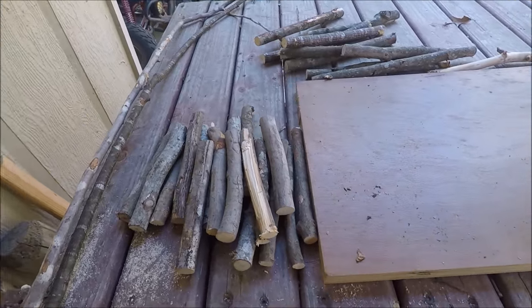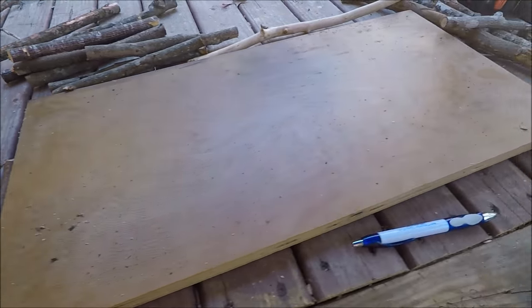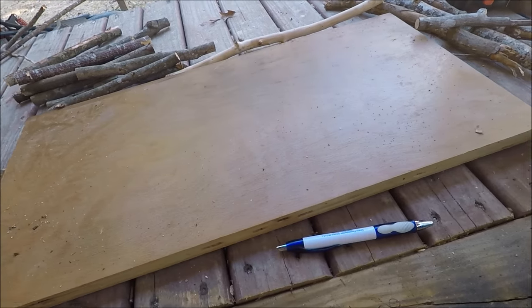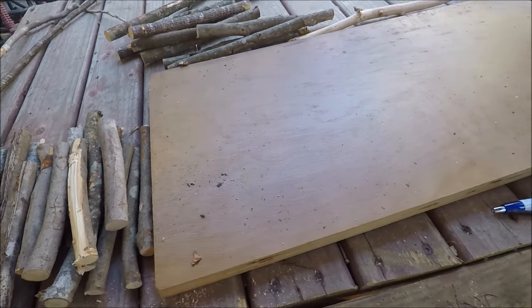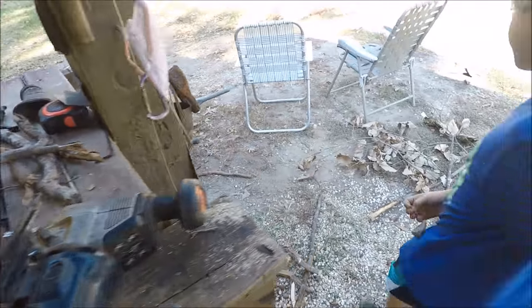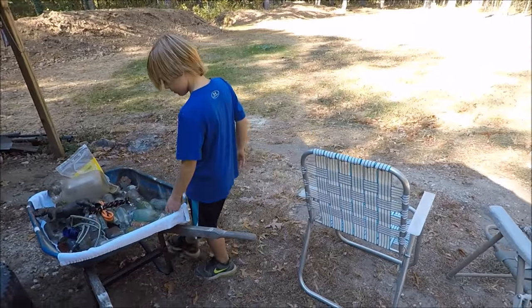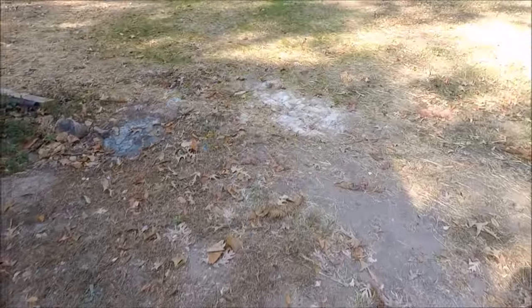I think we have enough wood. Now we need to get our little footers to get it up off the ground. We're going to head to the creek over here and look for little rocks.